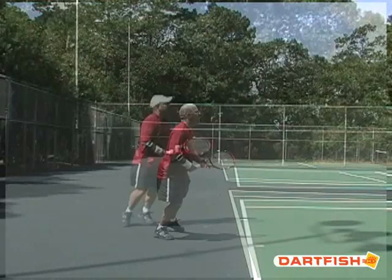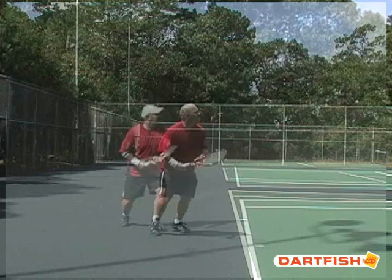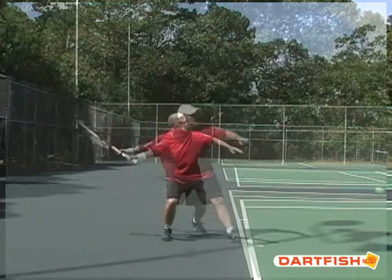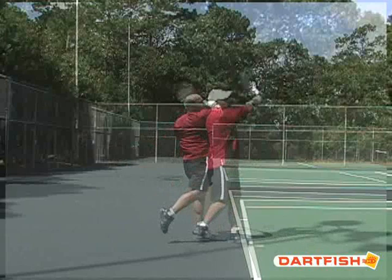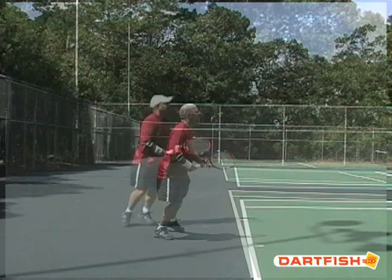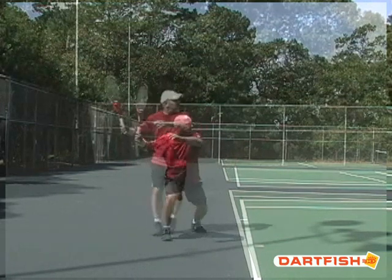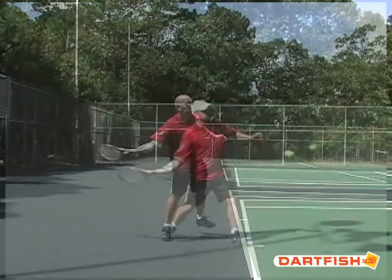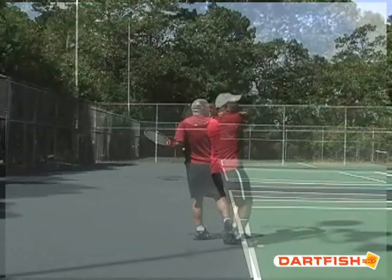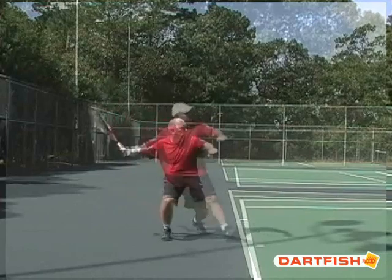The closed stance versus the open stance. And also look at how much more loading there is in the legs — his head in the modern forehand is actually about six to eight inches lower as he loads up the power in the right leg, and then it is transferred through the ball. Not a lot of arm movement and upper body shoulder rotation has been changed in this forehand at all. It's mostly in the leg loading and transferring of power, utilizing angular momentum as opposed to linear momentum.